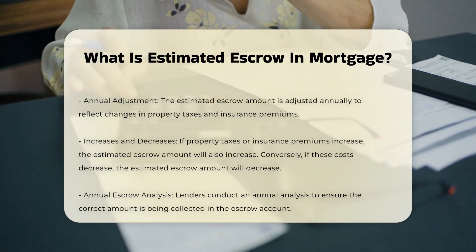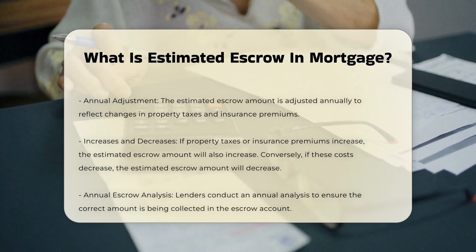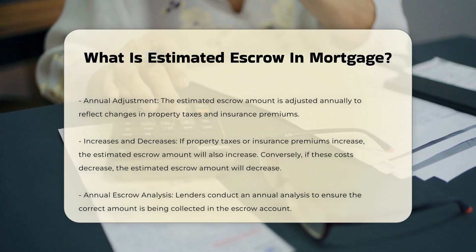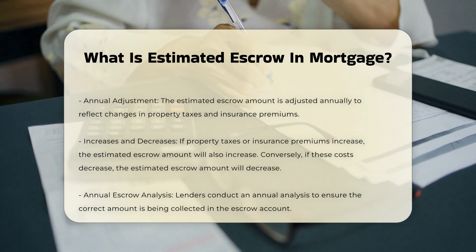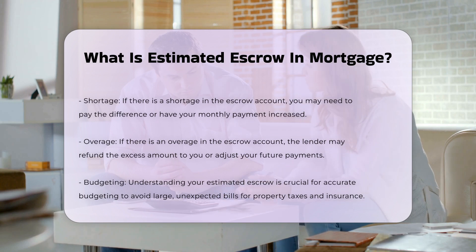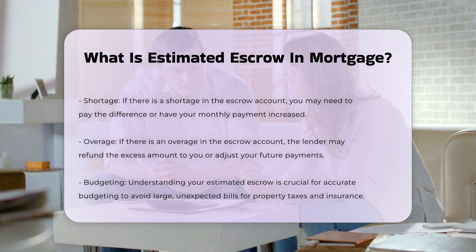The estimated escrow amount is calculated based on your previous year's property taxes and insurance costs. Your lender will adjust this amount annually to reflect any changes in these expenses. If property taxes or insurance premiums increase, your estimated escrow will also increase. Conversely, if these costs decrease, your estimated escrow will decrease.